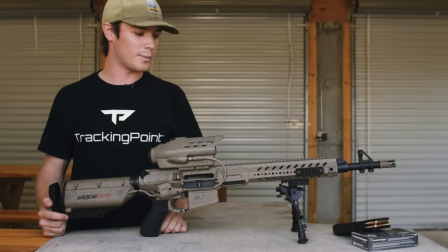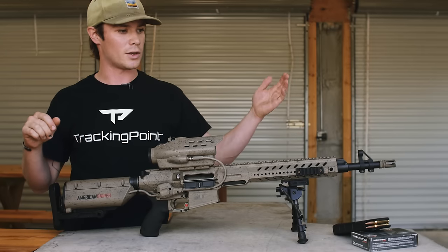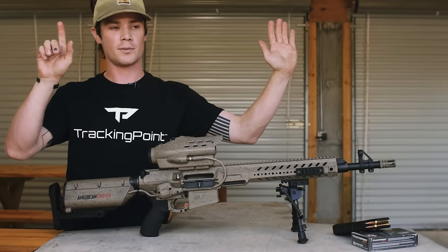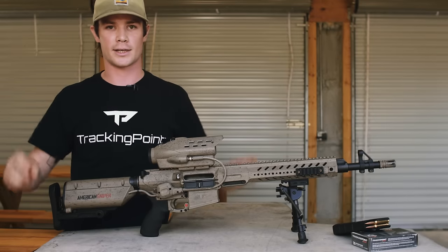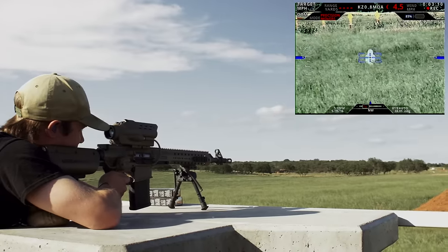The best way to handle movers is to place your tag on a target and use an ambush technique. So if you have an animal over here and your reticle is over here, hold the trigger all the way to the rear and bring your reticle into the animal until they intersect. It's the easiest way to get a shot off in movers mode.